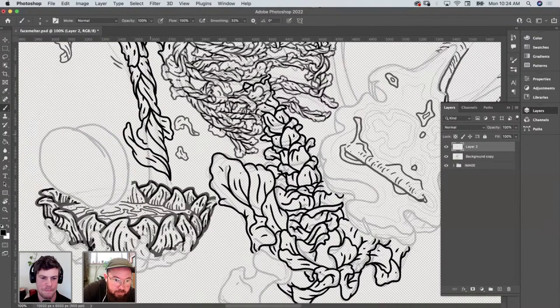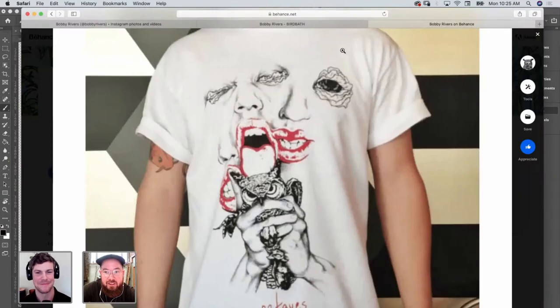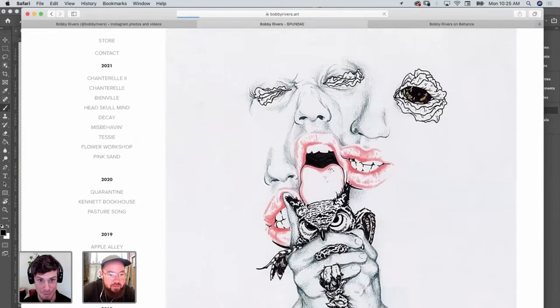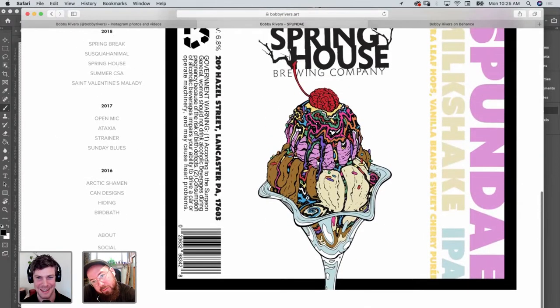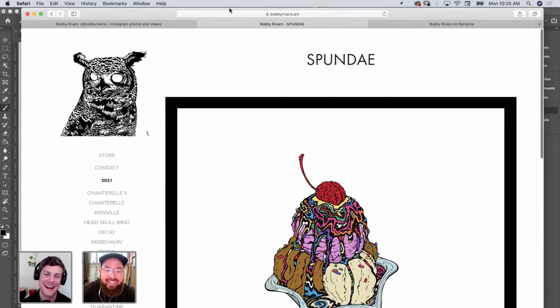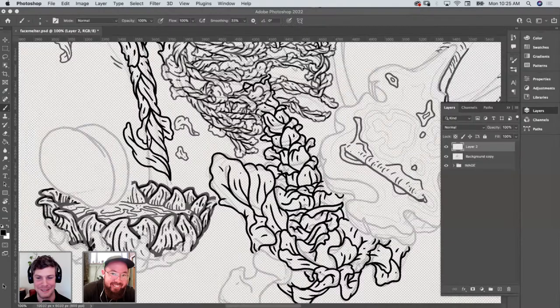I mean, I've definitely done some can designs for beer that I didn't necessarily enjoy myself. I don't want to bad mouth anyone, but this was a milkshake IPA — vanilla beans and sweet cherry puree. I didn't need to taste that one. There are some wild ones out there. That's the thing anymore — how weird can you be?